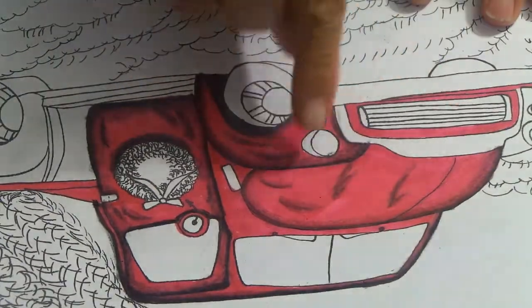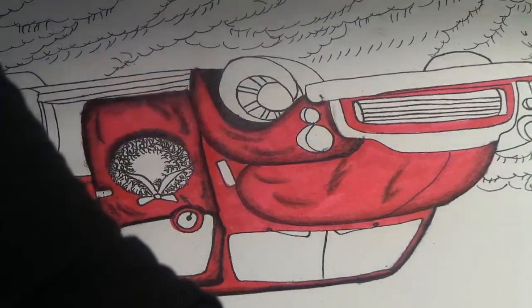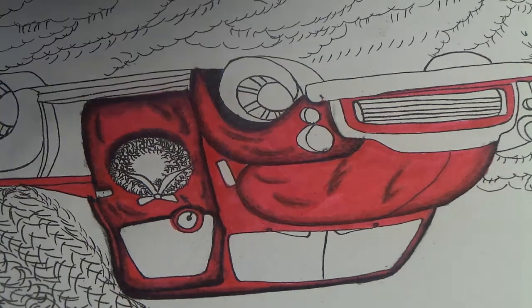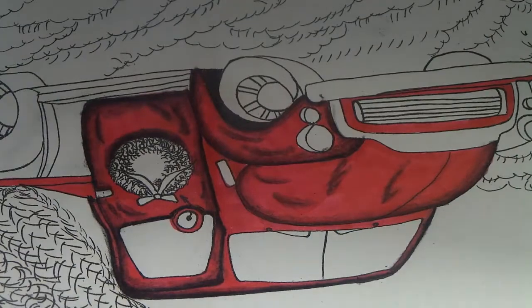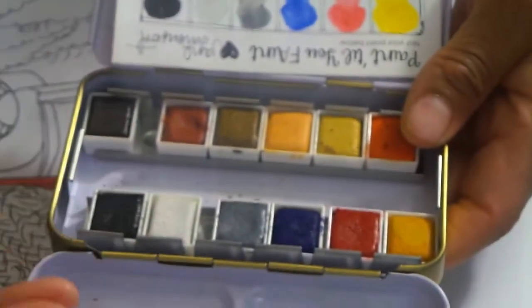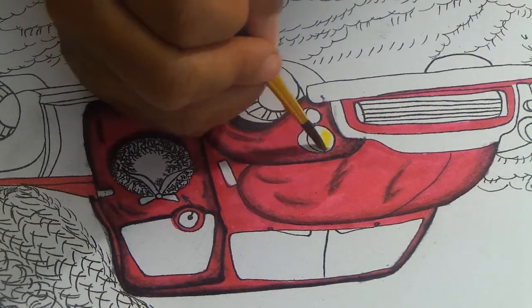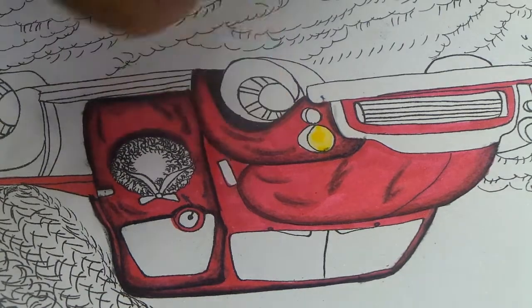I'm going to show you how I did the light and how I made this look like stainless steel for the bumper. I'm going to use watercolors as a base - I'm using Jane Davenport paints - and I'm going to choose this yellow color. I'm going to go right over the lights, just over the light part, not over what would be the silver part.